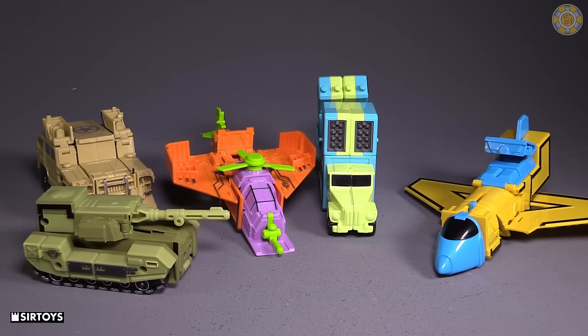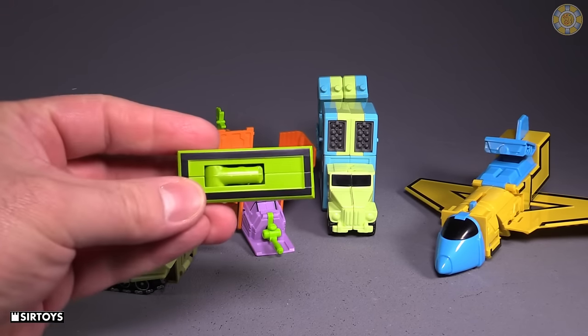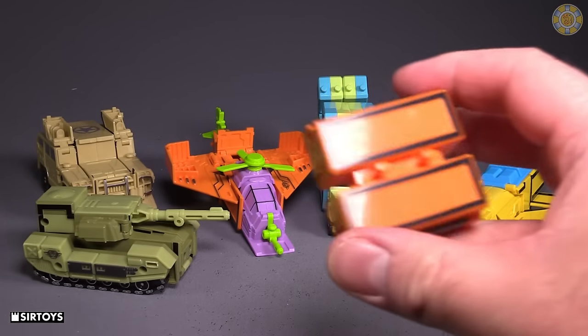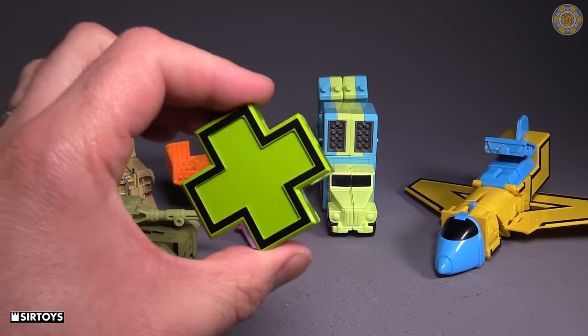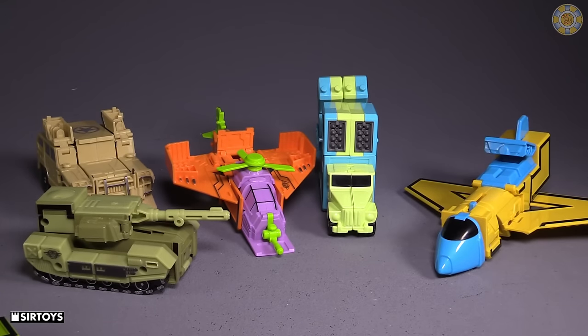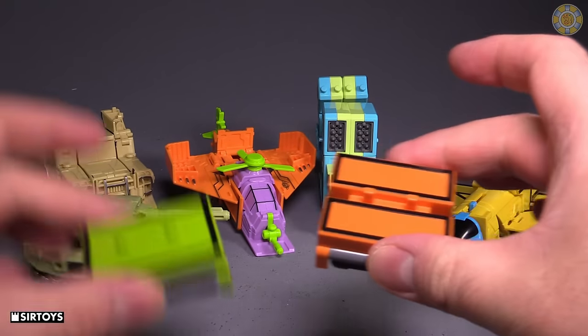Now these accessories — we've got a minus sign, a square, what I'm assuming is an equal sign, a plus or exclamation mark, and then two fists. Yes, these four combine. For the combination, we're going to start off with the orange and green figures.